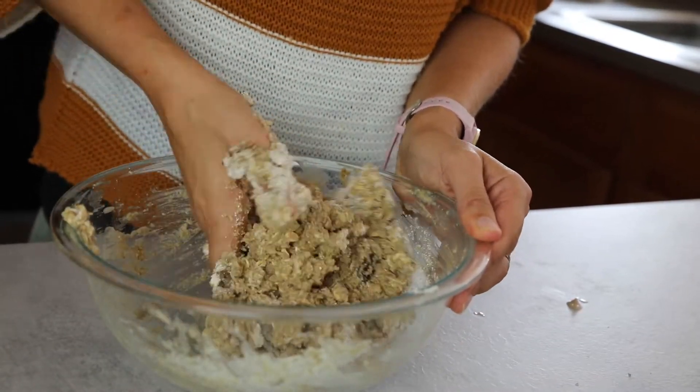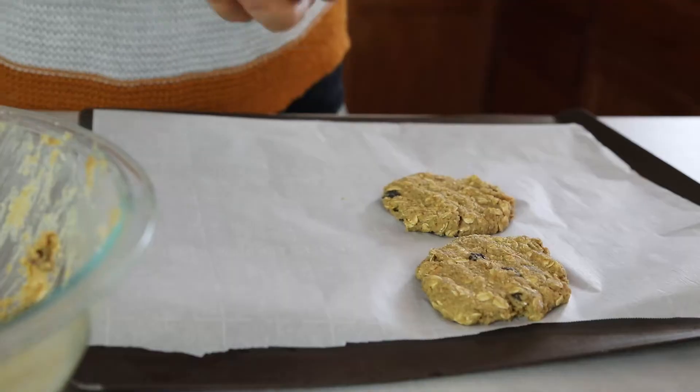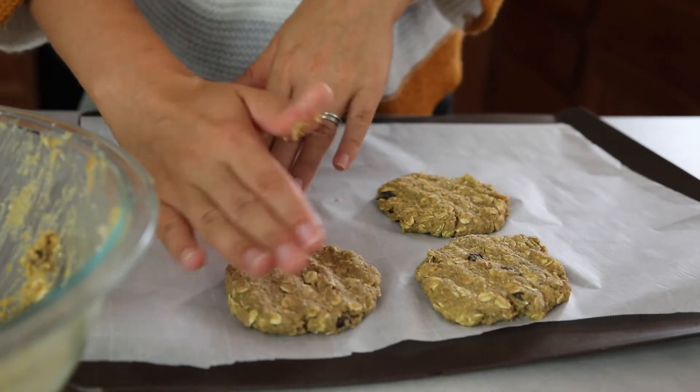You can now shape the cookies. Use two tablespoons of dough per cookie, and make sure you press them a little flat. Let them stand for about 15 minutes.